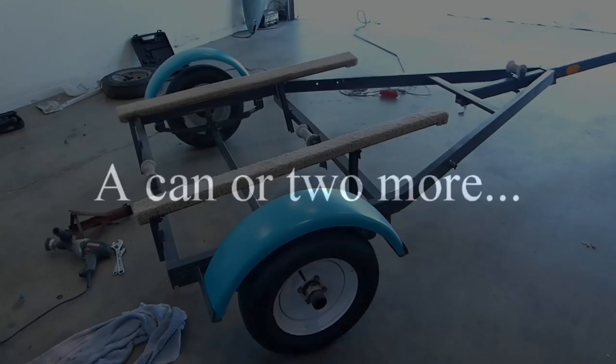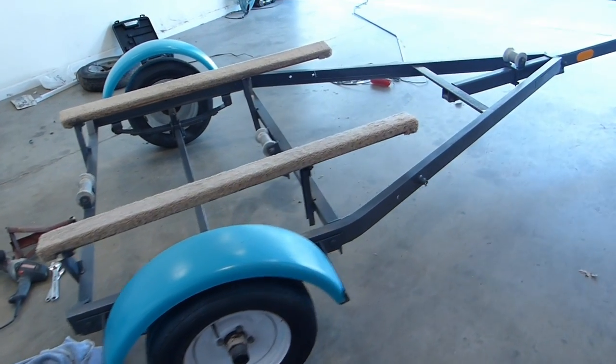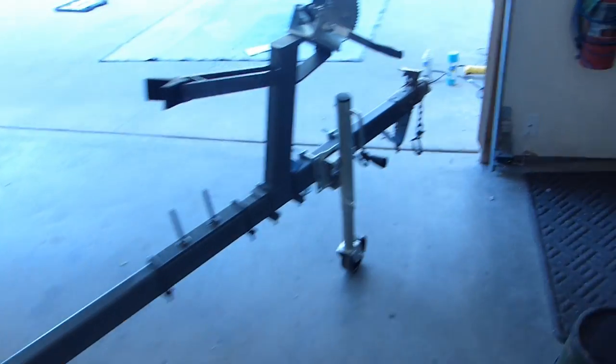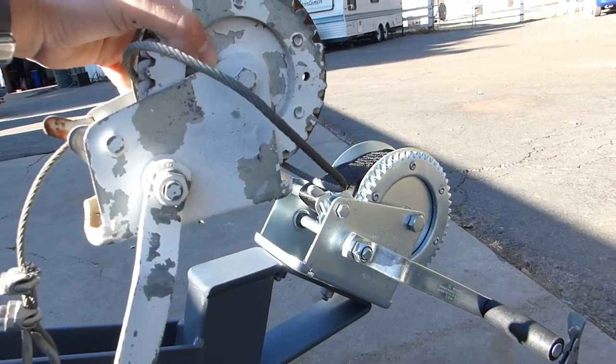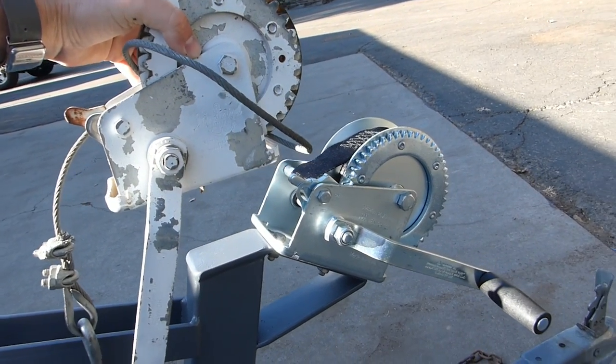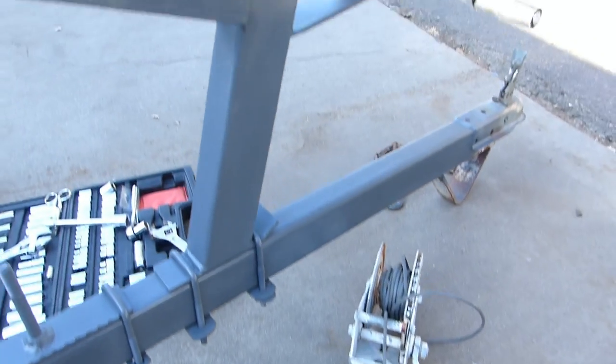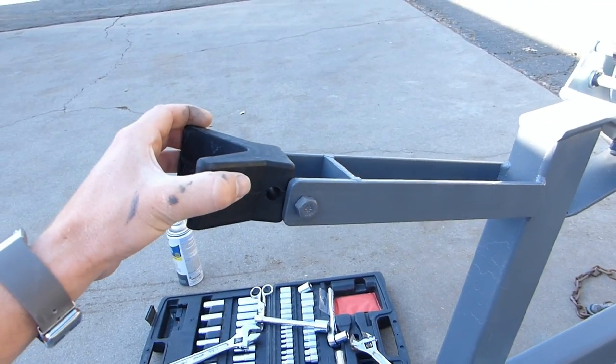I got to touch it up a bit and here's the trailer pretty much put back together. I added a reflector there for safety and whatnot, and then we got the new winch in, which looks quite a bit nicer — and it's a strap so it's better. Some of the new rubbers got to get put on.